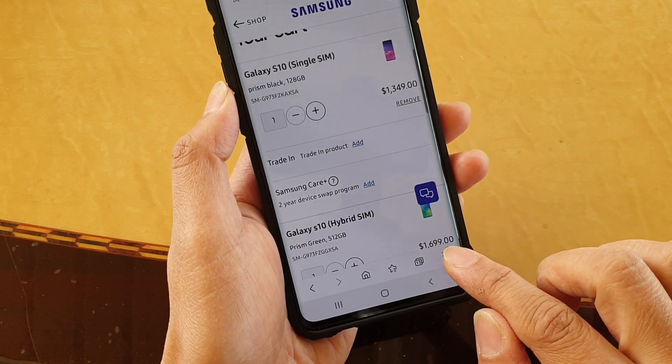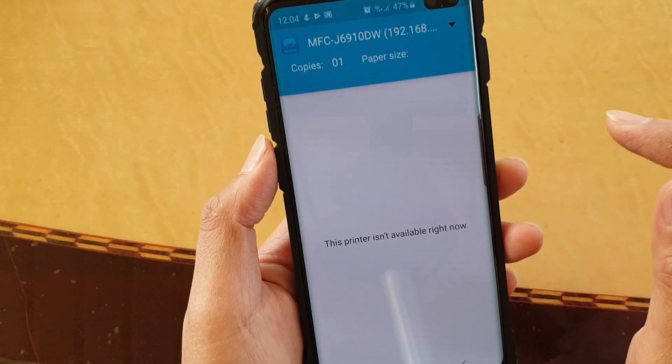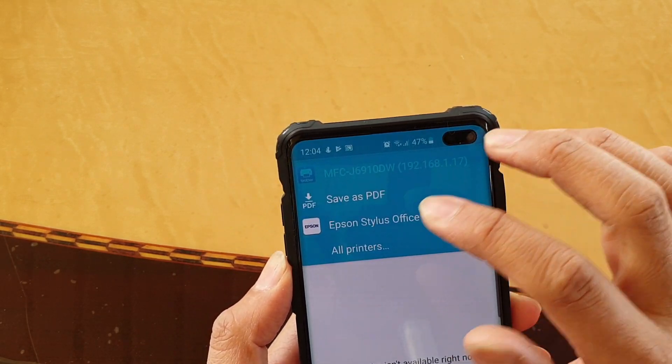Then tap on the menu key and then tap on print. From the print option, tap on the drop-down and then choose a printer that you want to use.